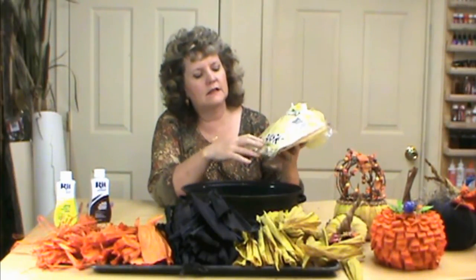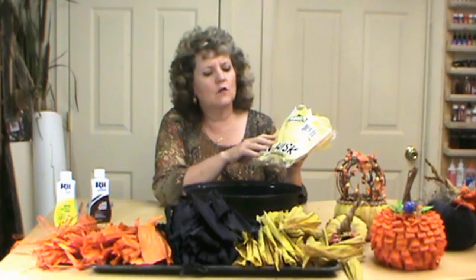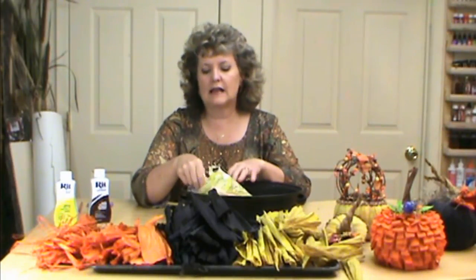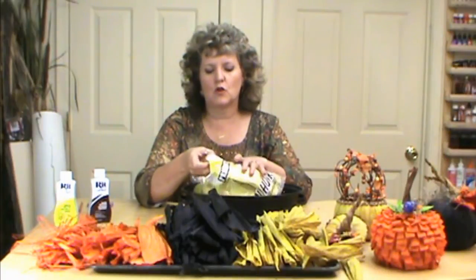You can usually find them in the ethnic section — in the Mexican food section — as well as the produce section. I've also found them sometimes at Dollar Tree and at the 99 cent store. The cheaper the better they work. We don't want a lot of preservatives, especially wax, so the cheaper they are the better they work.